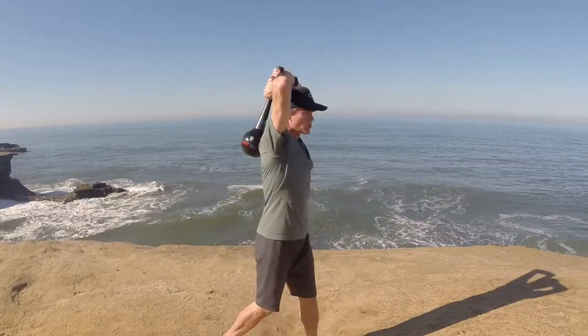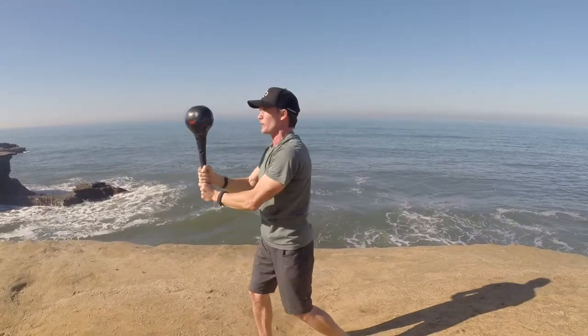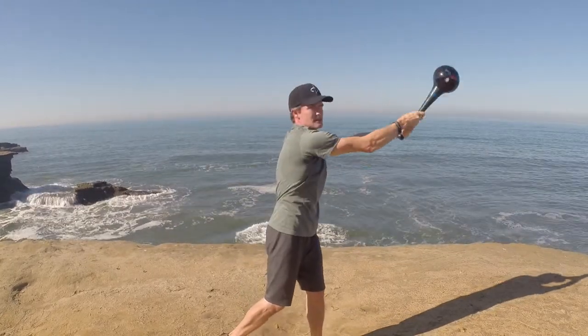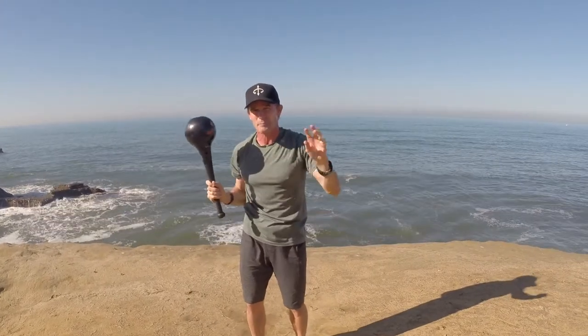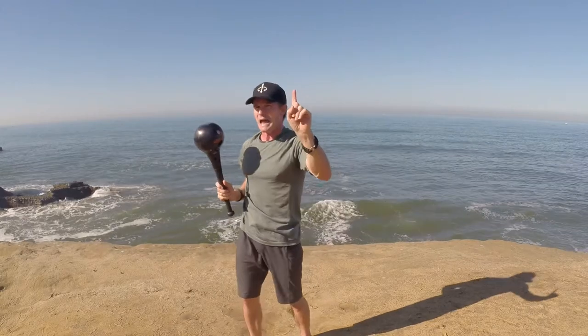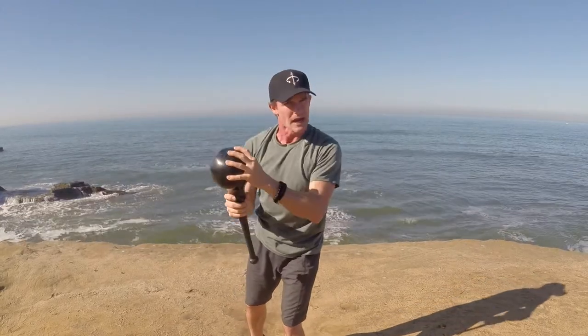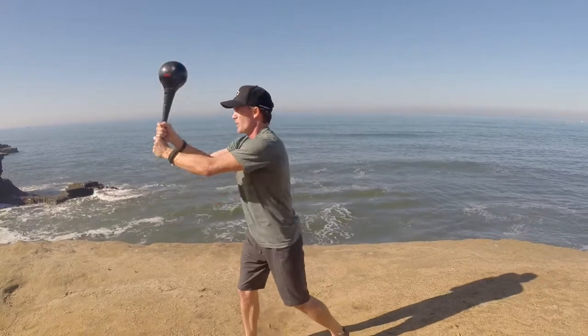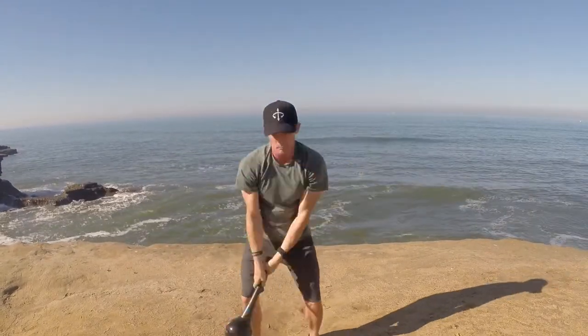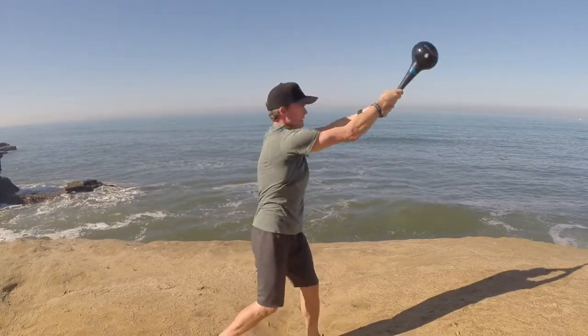Instead of tapping and then turning, what you're going to do is: as you're raising over, you're going to turn and then bring it. So the turn happens before the tap, and the tap essentially goes away when you get it going at speed. We want the club to be silent when you're doing it at speed. We'll do one paint-by-numbers here and then put it together.